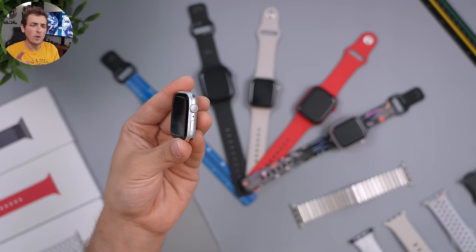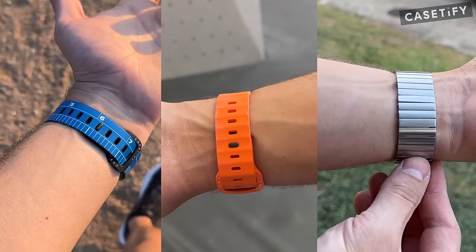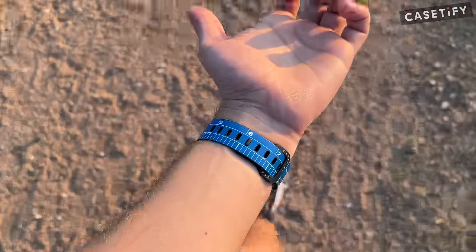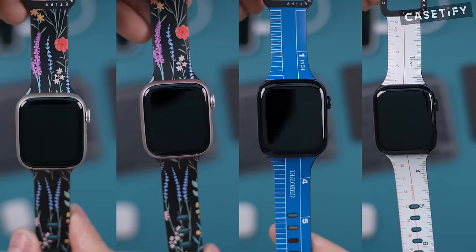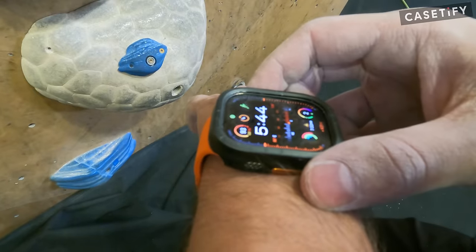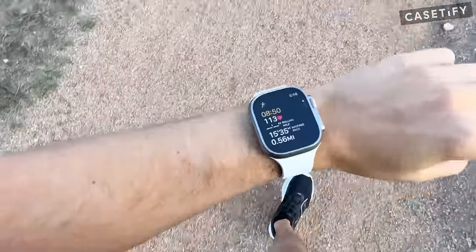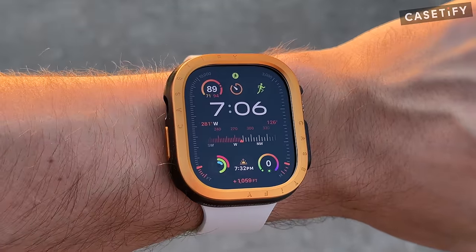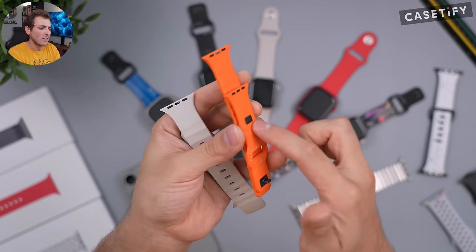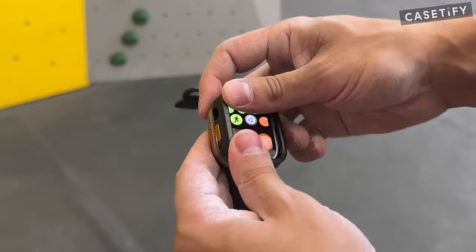Now our sponsor for today's video is Casetify. They have a ton of different bands — the impact, bounce, and monolink bands. The impact bands come in tons of different prints and colors and are made with recycled materials. My favorite are the bounce bands, made of a much softer special rubber that won't give you rubber rash when running. They also have little divots that allow air to flow through and sweat to run off during high-impact activities.